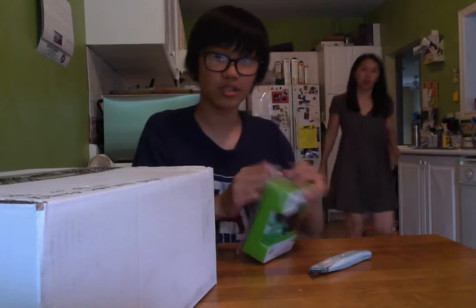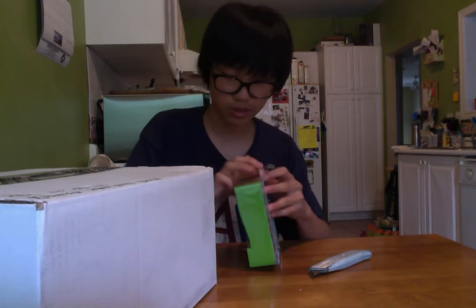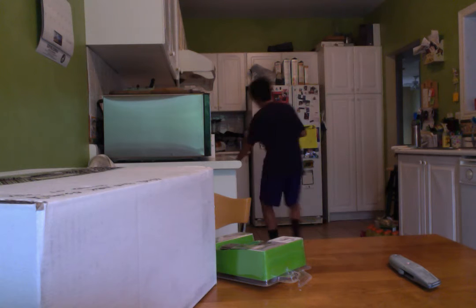Hey, mom. What's up? Cutting yourself? No, no, no. It's just... Use a scissor. Yeah, that's true. Scissors. Okay? Scissors, that's true. Hang on a sec, guys — I'll go grab some scissors. You're right, mom.